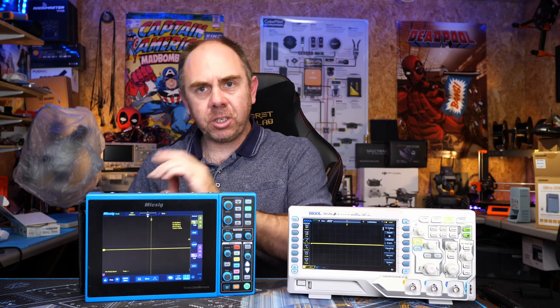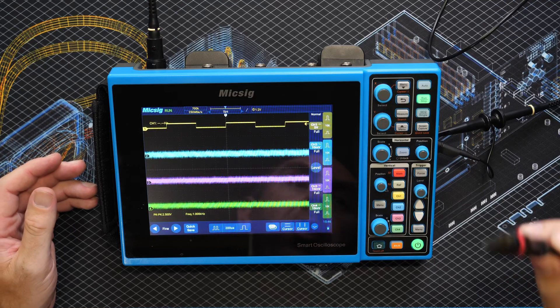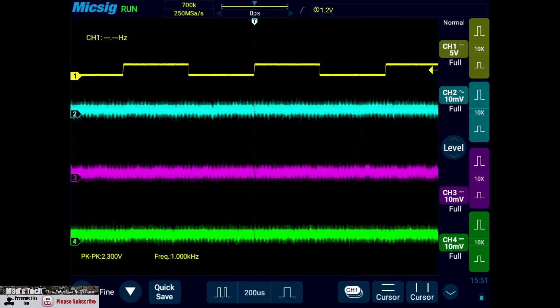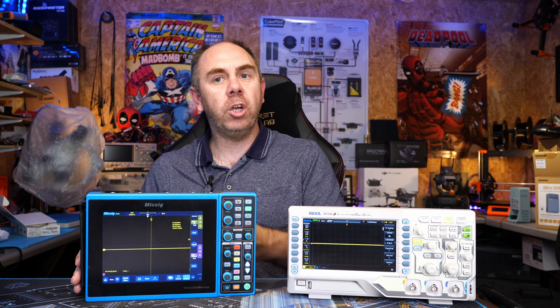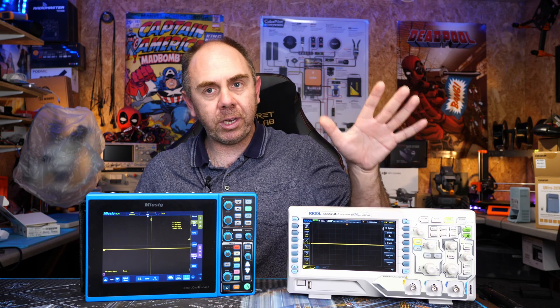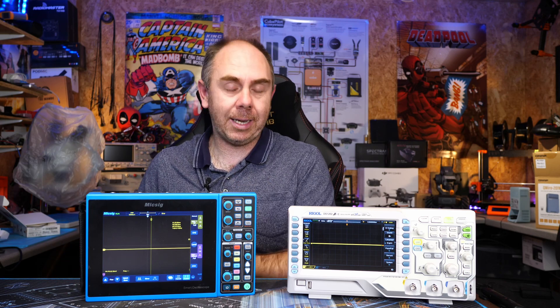Another big one for me on this scope is that it has HDMI output. That means I can connect it directly to an external display or into my PC for recording the display for use on the channel. Whether you want to show people via a large screen, stream that information, or just record it on another device, it is a really handy feature you don't tend to find on a traditional bench type scope, and it is a godsend if you're making content.